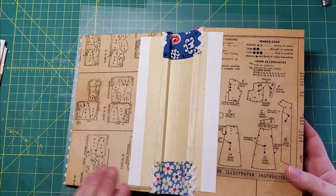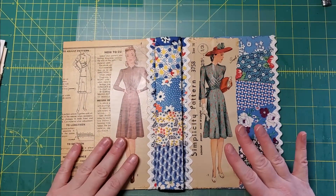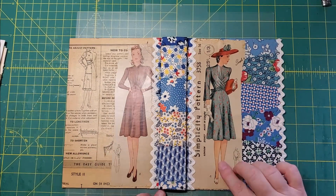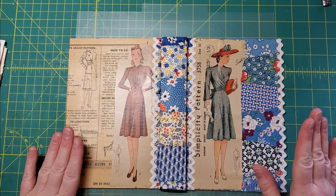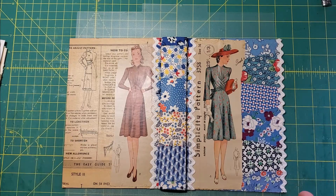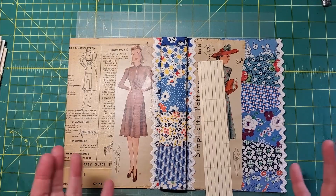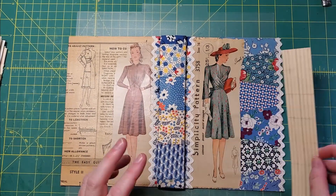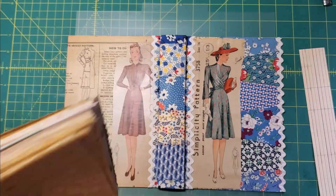I went back and re-watched my video and I remember saying I'm going to cut the spine an inch and three quarters, and then I watched myself cut it an inch and a half. But that didn't stop me from making an inside spine that was an inch and three quarters. I've now cut it down and remarked the lines, and I'm tearing enough papers for nine signatures.